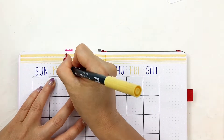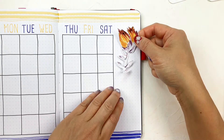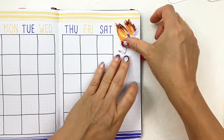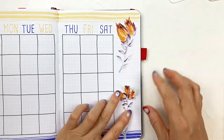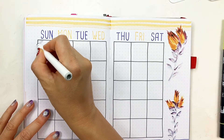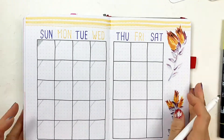So after I traced the words, I'm connecting each broken line. Then I'm adding two flower stickers onto the right page. Then I'm using two shades of grey to draw some triangles on the left upper corner for each day. Then adding the dates.